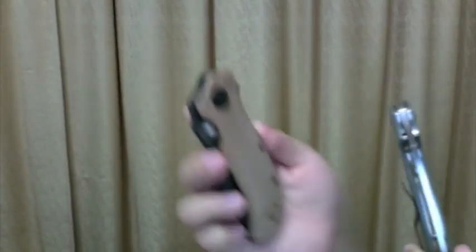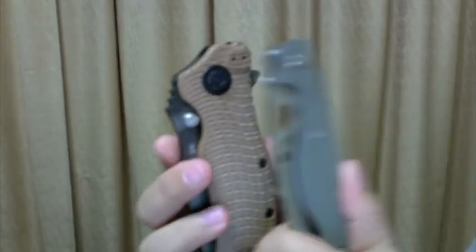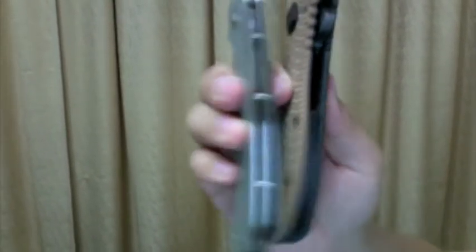Let's compare with another tactical knife, the ZT302. You can see how much thinner it is.